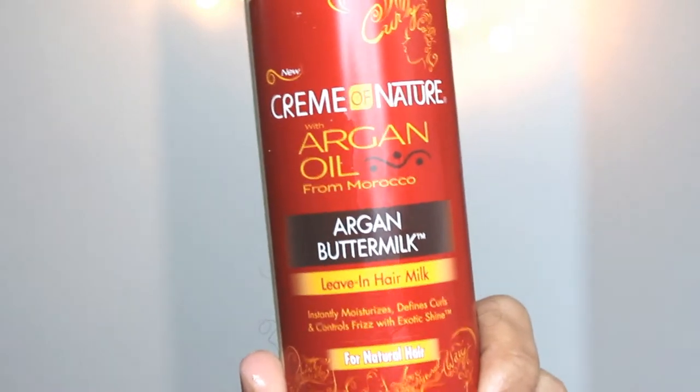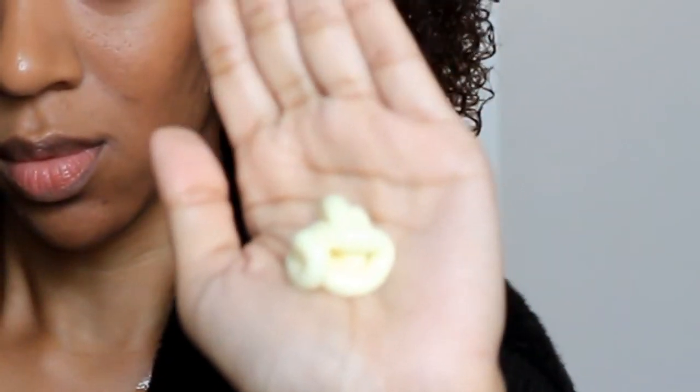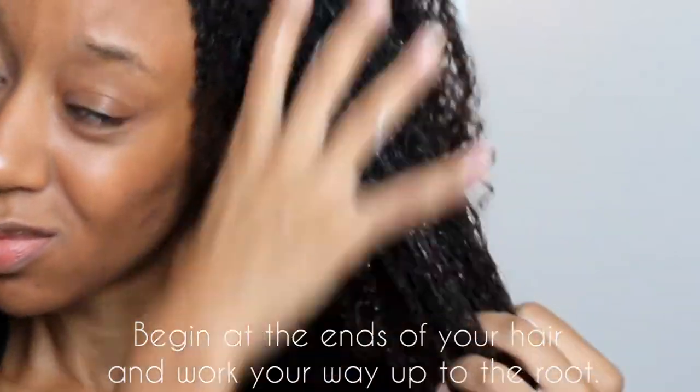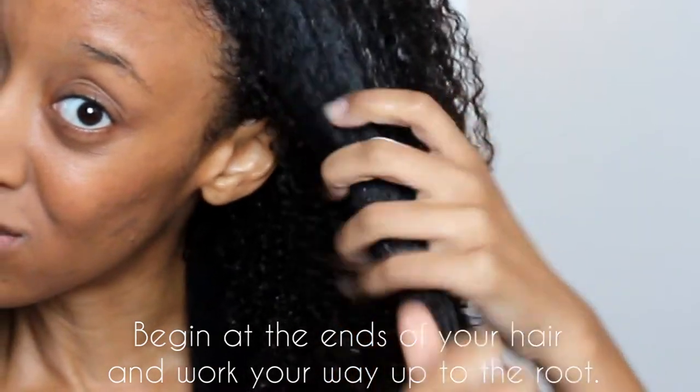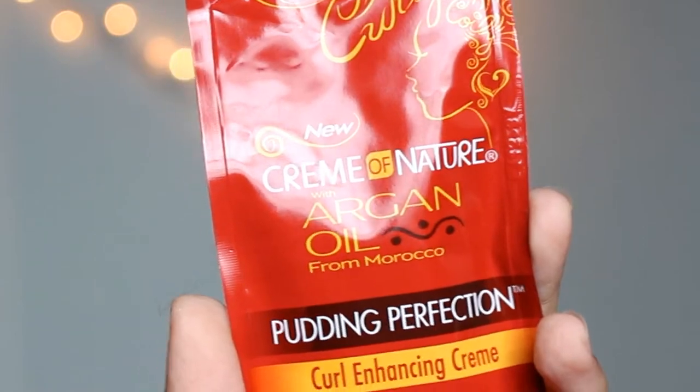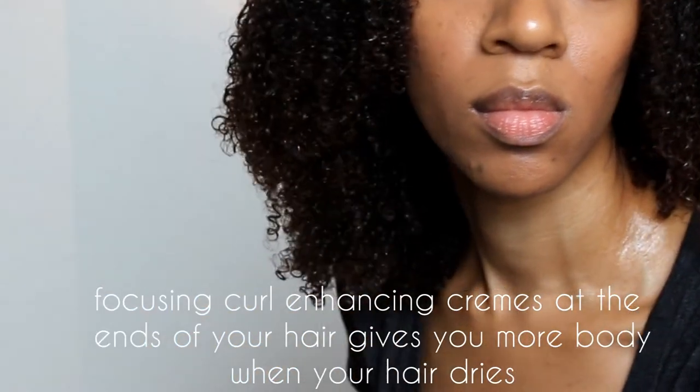Next I'm going to use the Argan Buttermilk Leave-In Hair Milk, which is perfect for hydrating your hair and for daily use. Since I just washed my hair I need to put all of that moisture back in. And as you can see it is awesome for wash and go. But I'm gonna take it a step further and use the Pudding Perfection Curl Enhancing Cream because I'm going to elongate my curls using my blow dryer. I get a small amount, coat my hands, and work that through the ends of my hair.